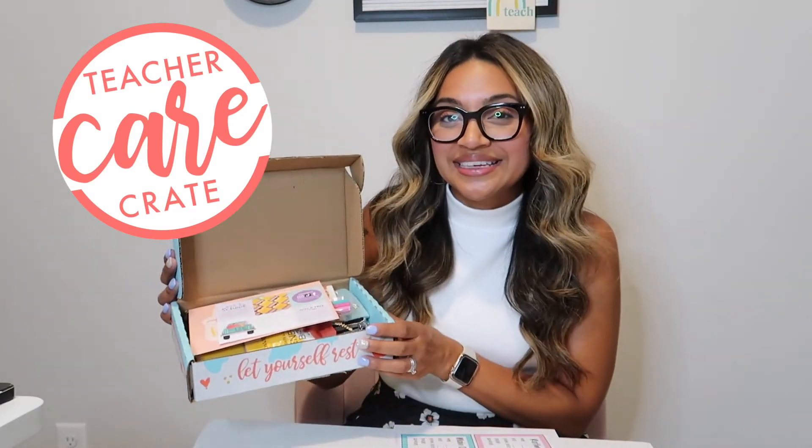Thank you so much for watching this video. I hope that you enjoyed all of the goodies in this month's Back to School theme. I will see you in the next video. Bye!